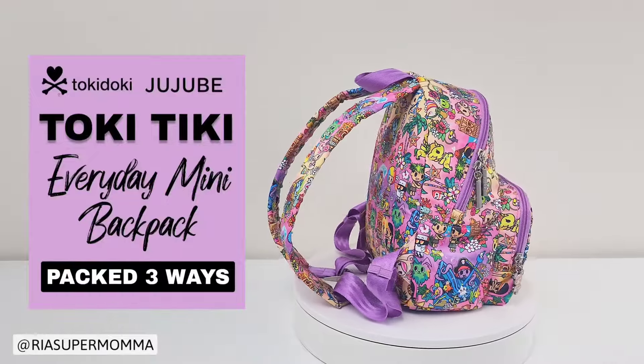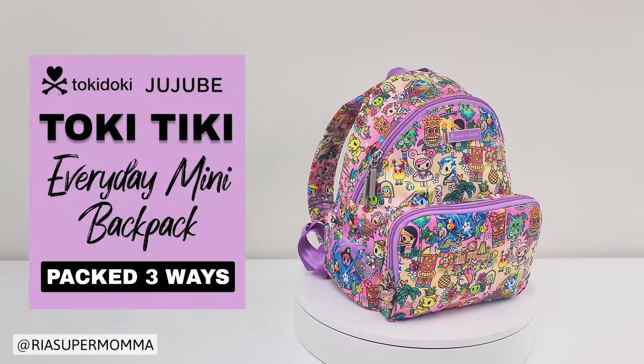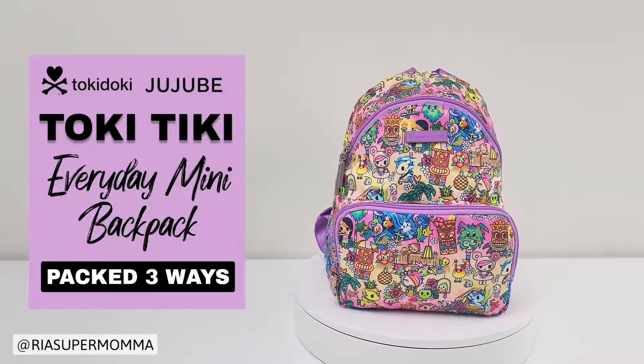In this video, I will show how this small bag can be packed three ways: for diapering, potty training, and for mom and a school-age kid. Let's get to it.